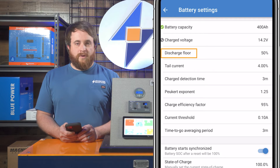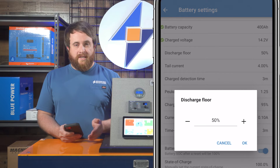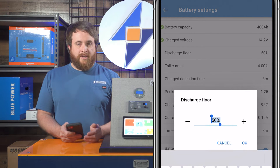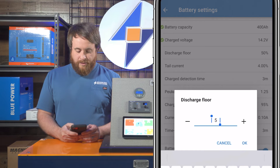Next thing you see is the discharge floor. That's going to be the point at which you want to tell the batteries that they are at 0% or dead. With Battleborn batteries, you can deplete those down to 0%, but we're going to set it to about 5 just to give it a little bit of a threshold there.